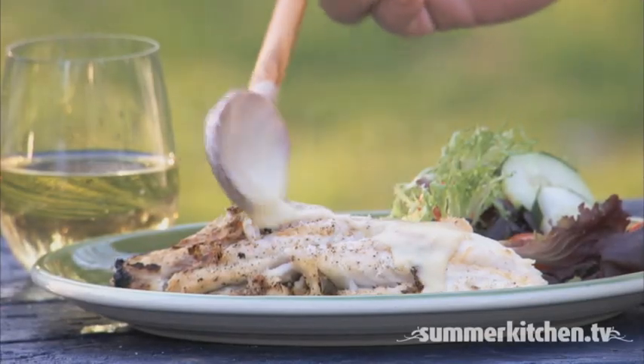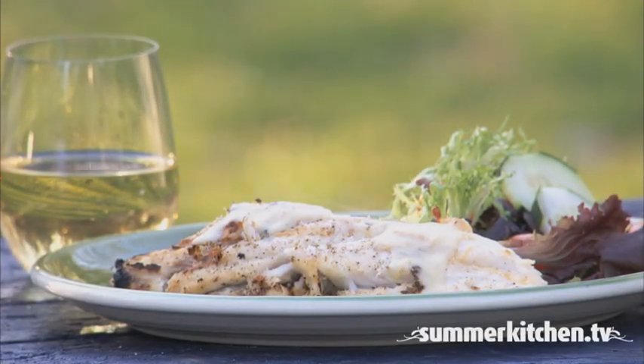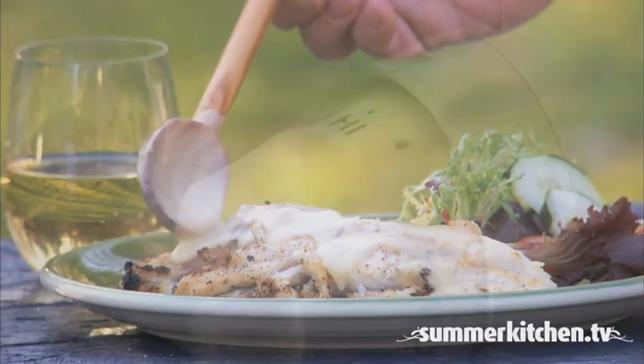Red Snapper is a meaty and moderately oily fish that pairs beautifully with a Dijon mustard sauce.